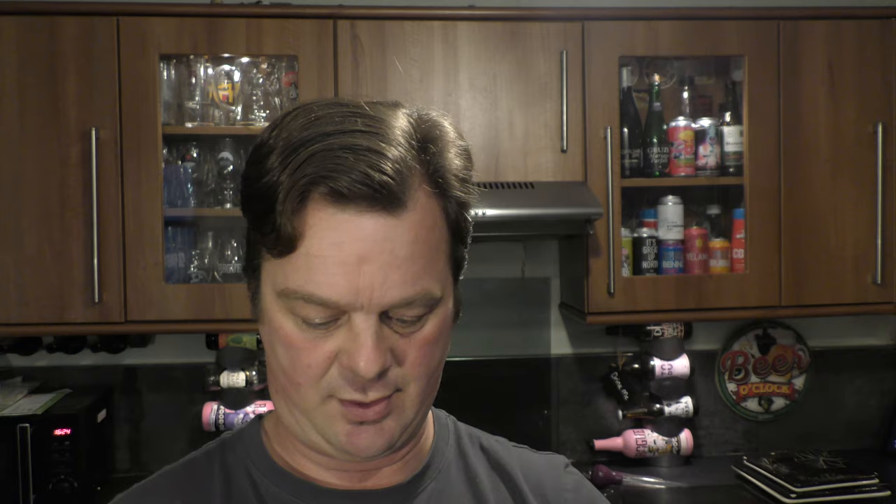It's a 2% Radler called Gosser Natural Radler, made by Gosser. I better have a look before I put it in the machine — otherwise I'll never know. It's 60% lemonade, 40% beer.